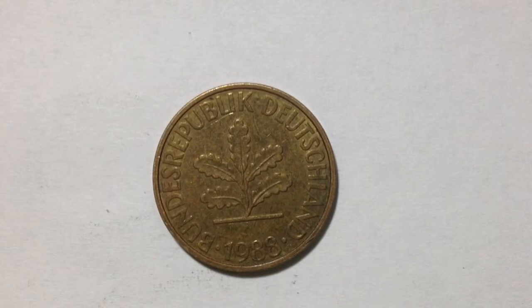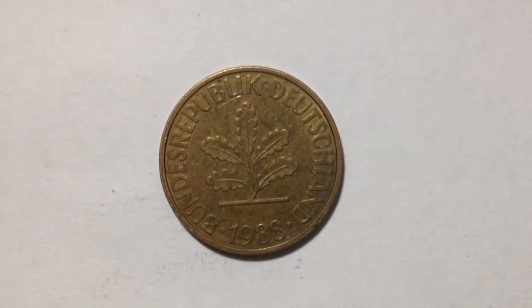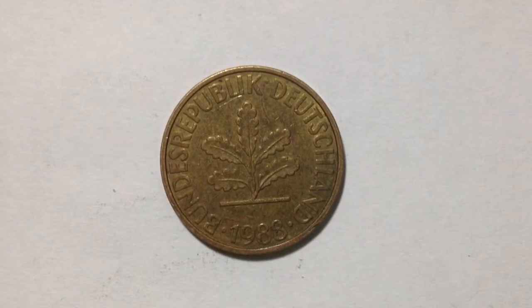Hello YouTubers and coin collectors. This coin we have here is the 10 Pfennig from Germany. This coin is dated 1988 and was made from 1950 to 2001.